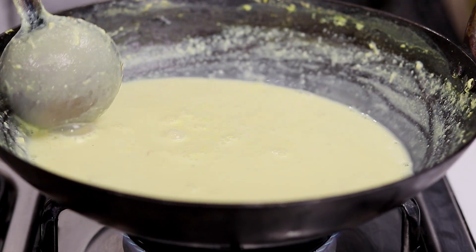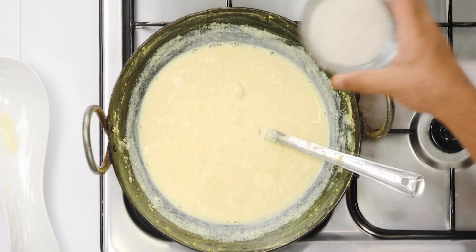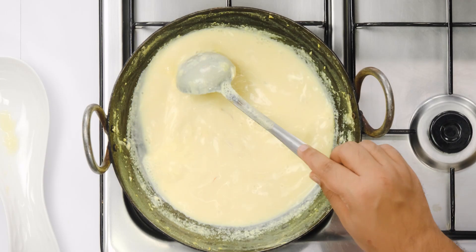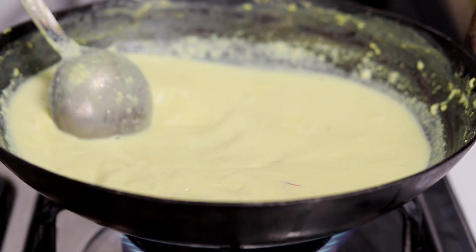Once this milk is half in volume — as you can see how it has reduced — we will add the sugar. Here I am using 1 third cup of sugar or about 5 to 6 tablespoons of sugar. After adding the sugar this will get even more colour. In medium flame we will continuously stir it again for about 2 minutes.